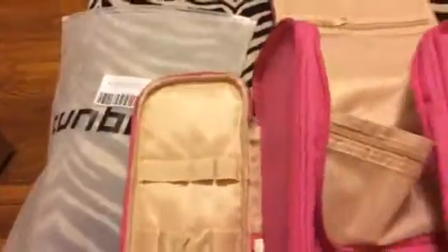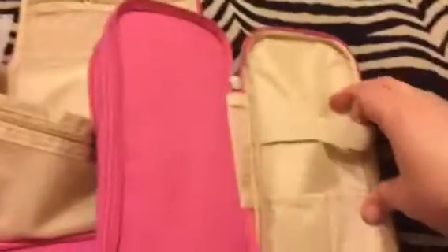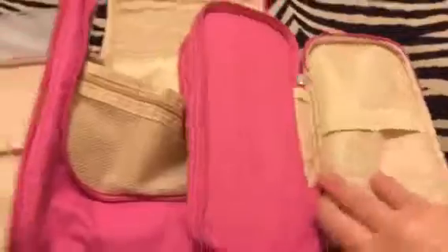Everything's netted so it's really breathable and you can see what's in each one of them. There are lots of different individual-sized pockets inside, so there's room for just about everything. Then you also have pockets on the outside.